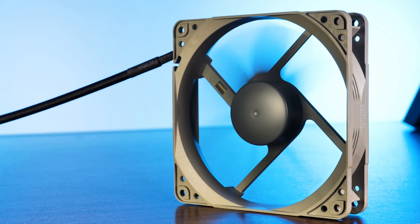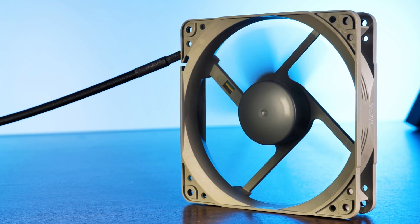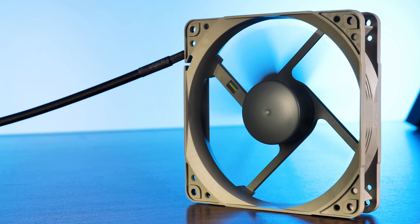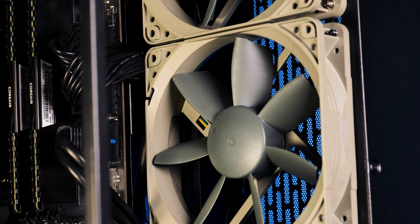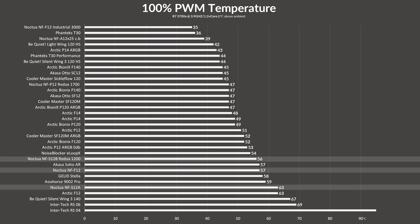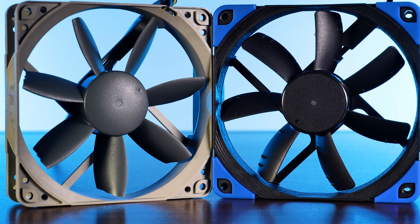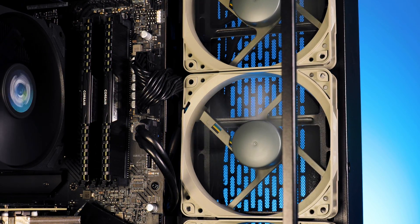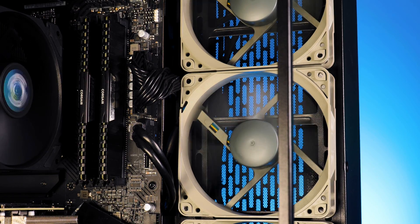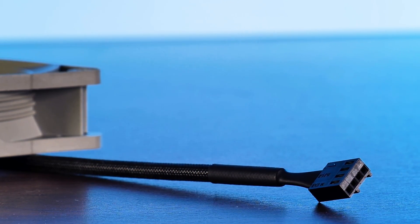So where does this leave us? Unlike the Noctua redux NF-P12s, the airflow-focused S12B's are exactly how I expected them to be — a budget-oriented version of the S12A. Generally, I cannot say that the redux lineup creates a cheap feeling. Sure, all of those little enhancements create that ultra-premium feeling we generally get with a Noctua fan, but even without them the redux line is still very convincing. The benchmarks are not suggesting a bad fan at all, just a step-down version — except for max performance, which is kind of funny. The overall build quality is still among the very best compared to the China stuff I've seen. I would say the redux line is on the build quality level of an Arctic P12, while any normal Noctua lineup fan sits a bit higher.